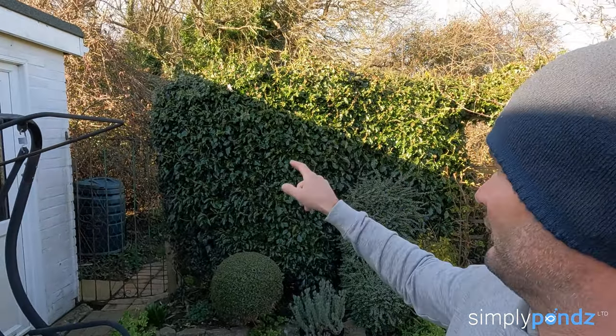Just to let you know where we are — we're in Sussex. The beach is probably about 400 yards away so we have loads of seagulls everywhere. Just behind us is a woodland and there are quite a few streams and channels there.